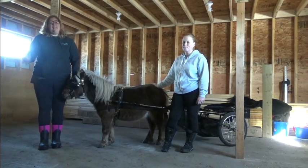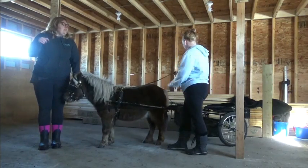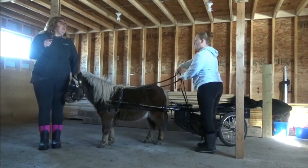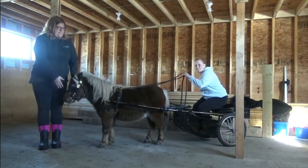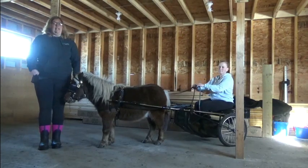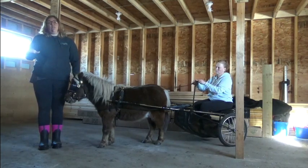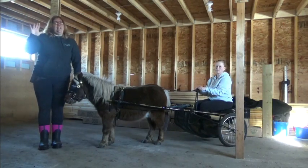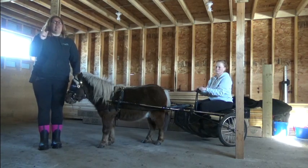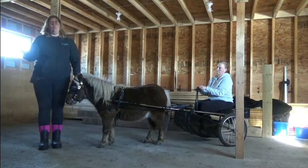One of the first things about getting in is that the driver should never get in without the reins in their hand. We don't want to trust our header — just because someone is there holding him, you still want to have those reins in your hand for your safety and your horse's safety. Growing up, my granddad's rule was nobody gets on that wagon until the driver has the reins in hand, is seated, and is ready. The last thing you want is to be in the cart without the reins and no way to control the horse.